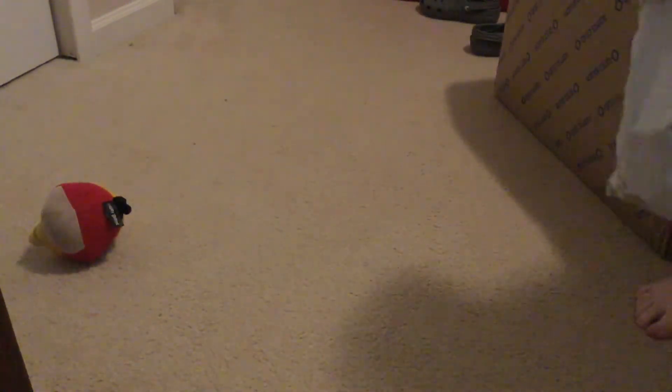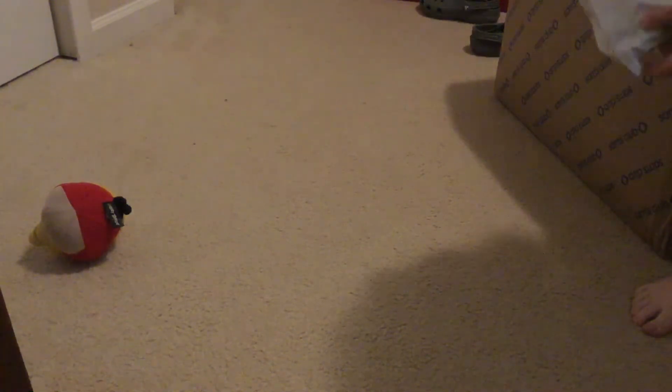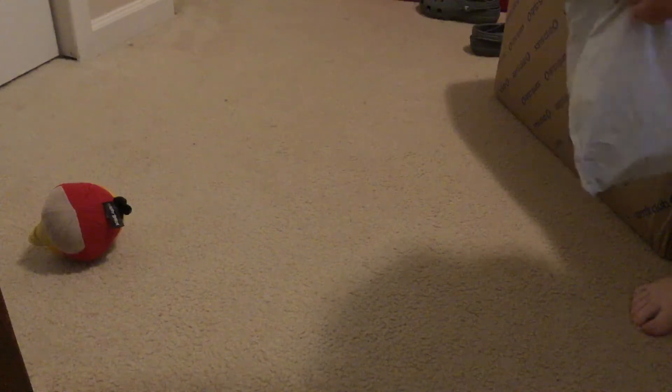This is a Stormtrooper cake squash. I've been wanting one of these for a while. I'm pretty sure this is a 5 inch one, but I like 5 inches more than 8 inches.